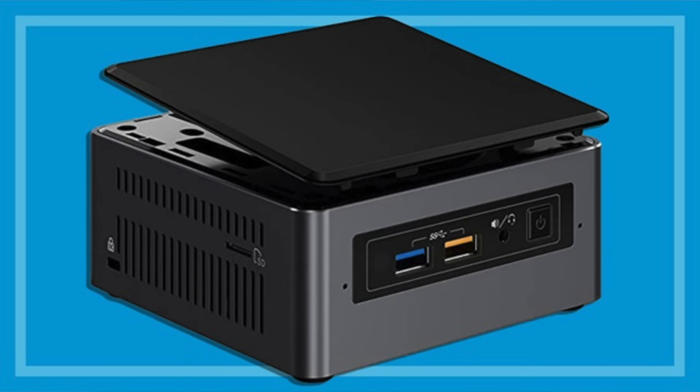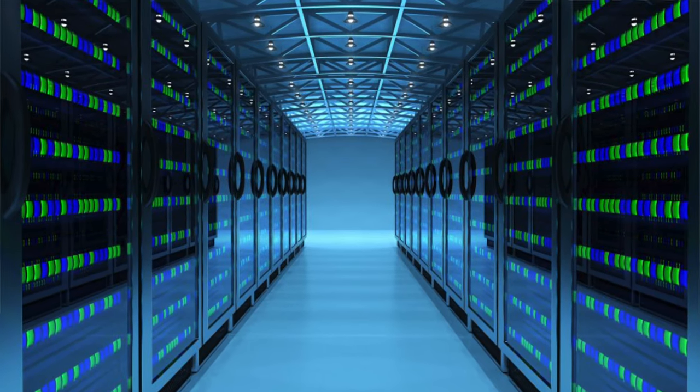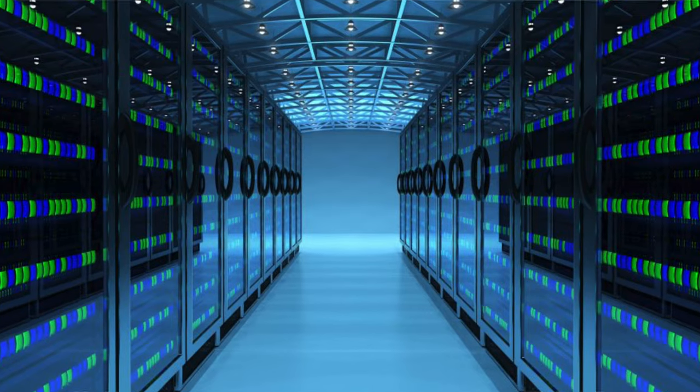One essential piece of tech that I recommend for everybody wanting to build a home lab is a tiny little computer that just makes it so easy. When you are setting up your home lab, you don't have to have big servers. You can get this little thing, stick a whole bunch of virtual servers onto it, and play around without taking up too much space.